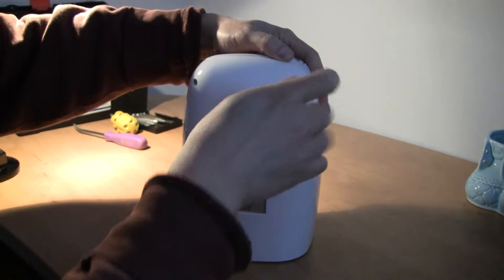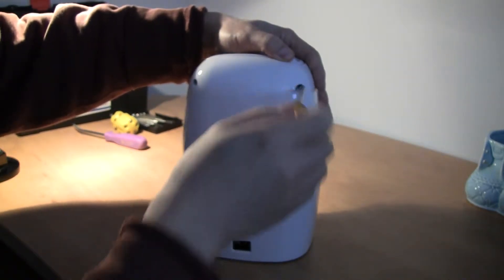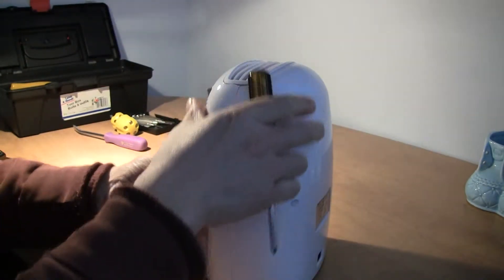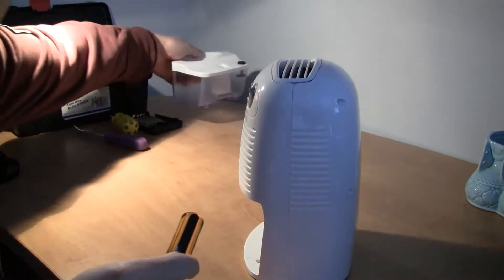Looks like four screws on the back. Take out the reservoir and put it inside.